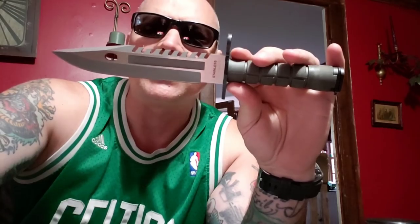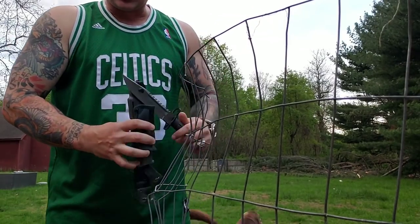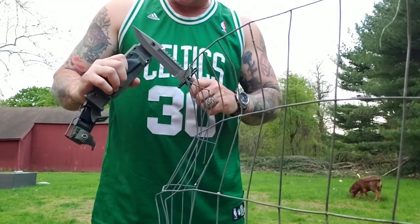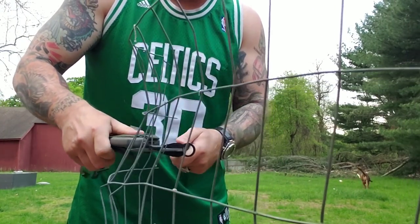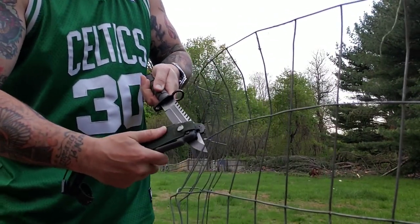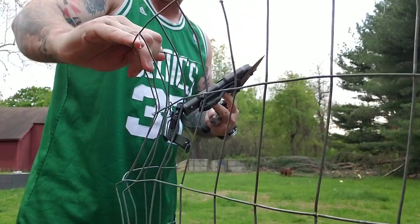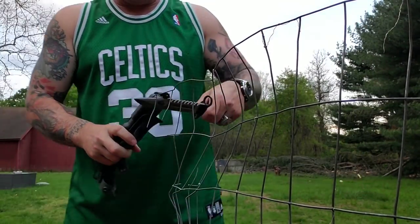Let's take it outside and get some business done. I have some galvanized steel fencing here, so we're going to cut some steel. Basically all you're doing is slipping the wire inside that notch and then closing on it. And that's it — it is as simple as that, cutting a hole right through. You can see it right there — there's a hole gone. It's really, really that easy.